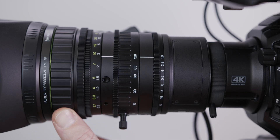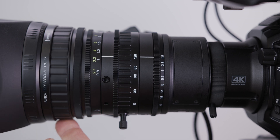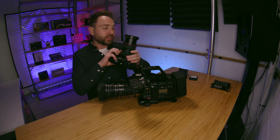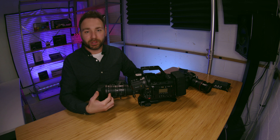This lens has a macro built in. With a slide of the focus ring forward, you're in macro mode for extreme close-up shots. With a DSLR you'd have to swap to a dedicated macro lens and then switch back — here it's all built into one camera.